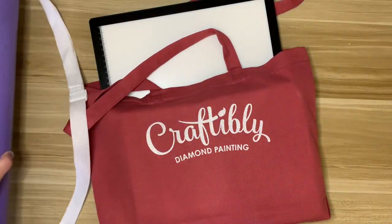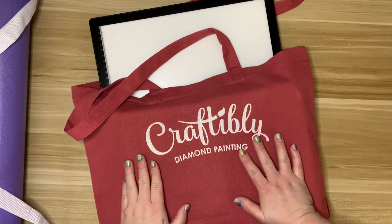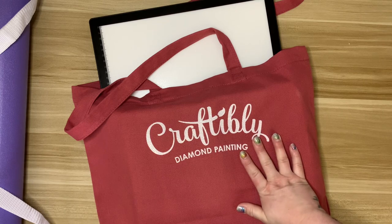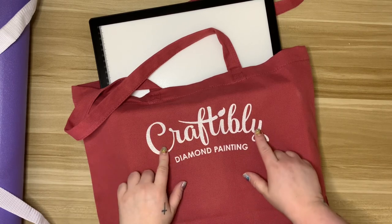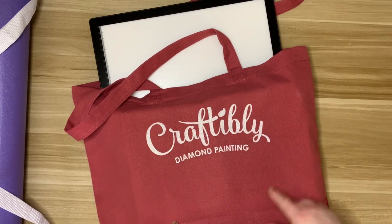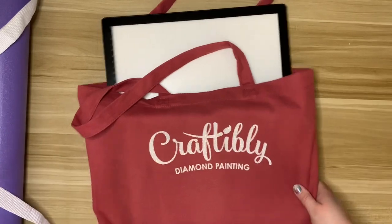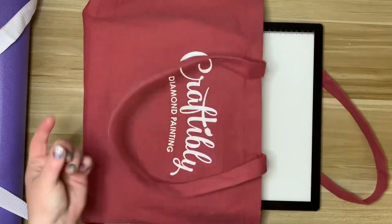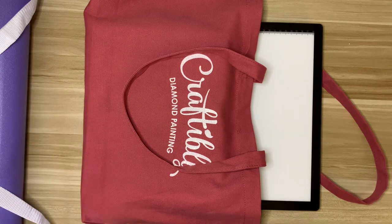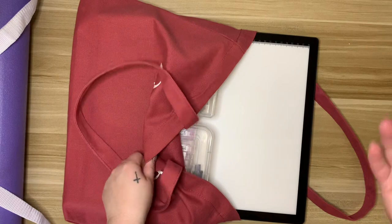So I have this bag from Craftably — I have a couple others, some from Diamond Art Club — you can pretty much find them anywhere. If Craftably still has this one I will link it down below, but I love the sparkly glitteriness. In here I have everything I need except for the diamond painting itself, since I finished it and just filmed the post review.